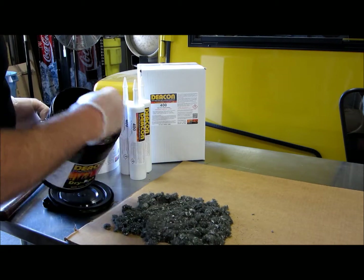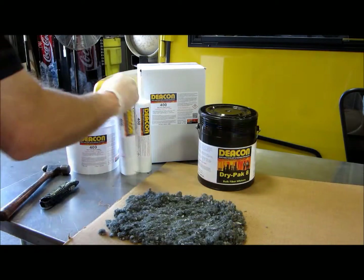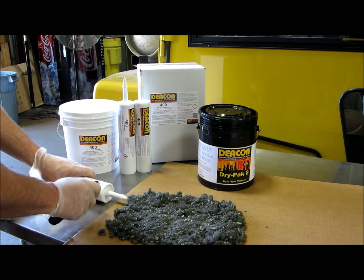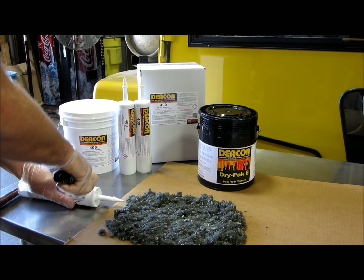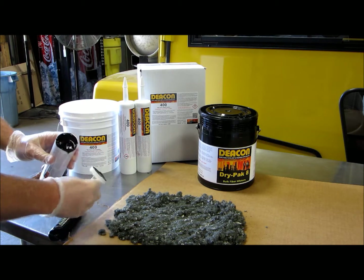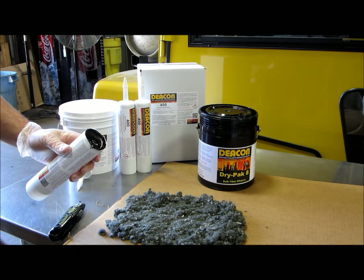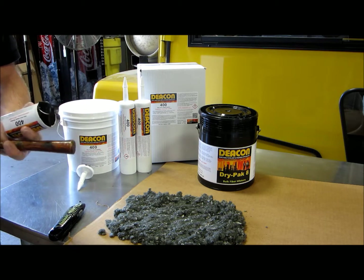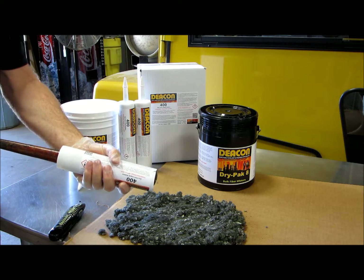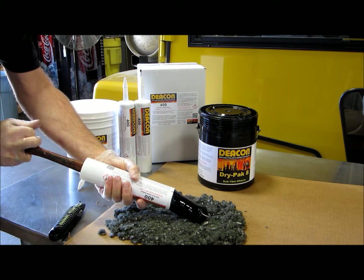First, we will place down a layer of Dry Pack 8. Then we will remove the end of the Deakin 400 caulking tube with a razor knife. Once the end is removed, we can push the plunger of the tube, forcing the rubber onto the bed of Dry Pack fiber.